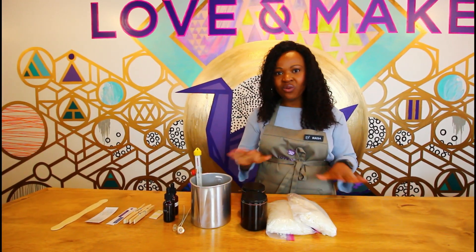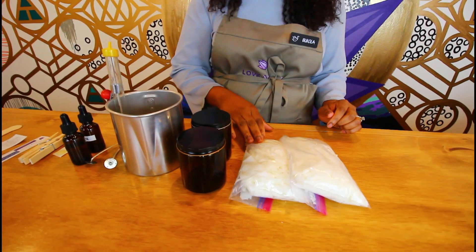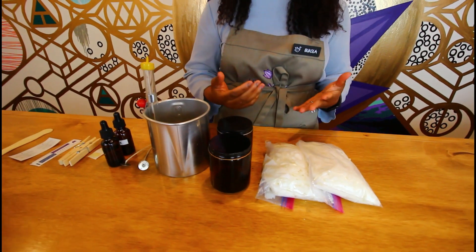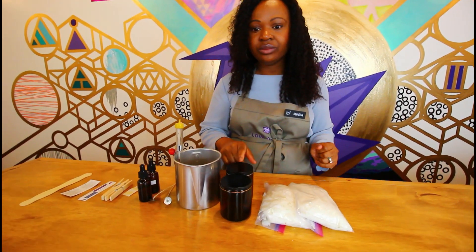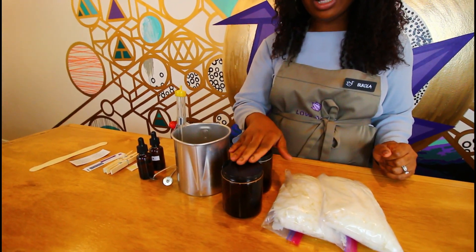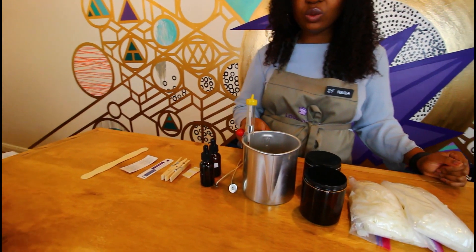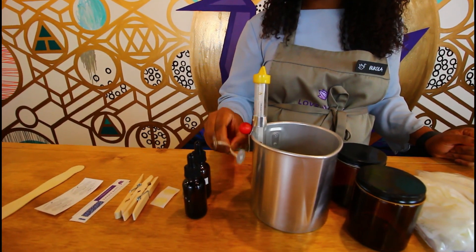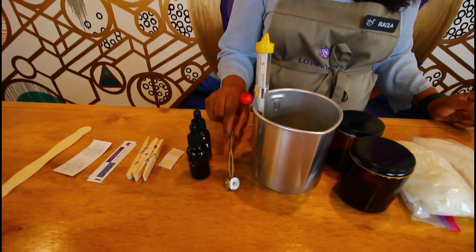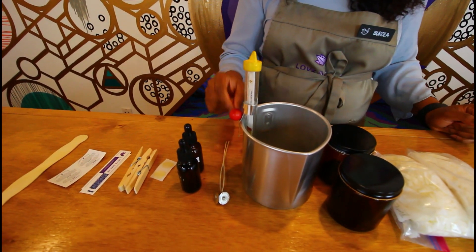Today we're making soy candles. We're going to go over our kit and all the supplies. We're using soy wax — you have two bags of wax, one for each of your containers. Soy wax is a naturally sourced, vegetable-based wax made from soybean oil. We like it because it is more environment-friendly and also burns cleaner. You have your two pre-selected vessels that you've chosen for your candles. We have our pour pot — this is what we're going to melt the wax in. We have our wicks — you have two wicks, pre-selected for the containers we're using.